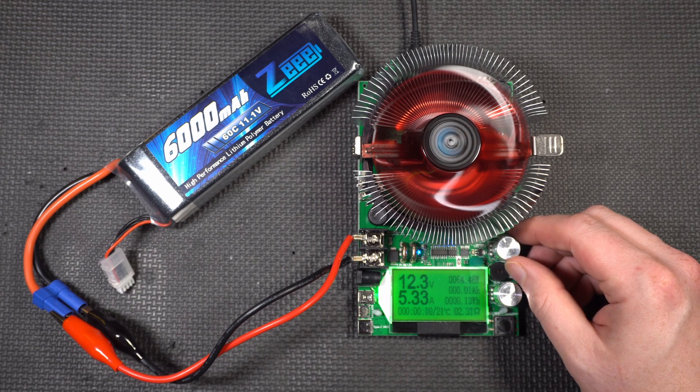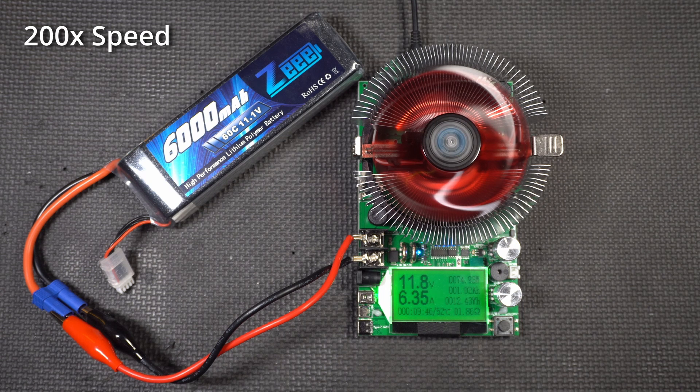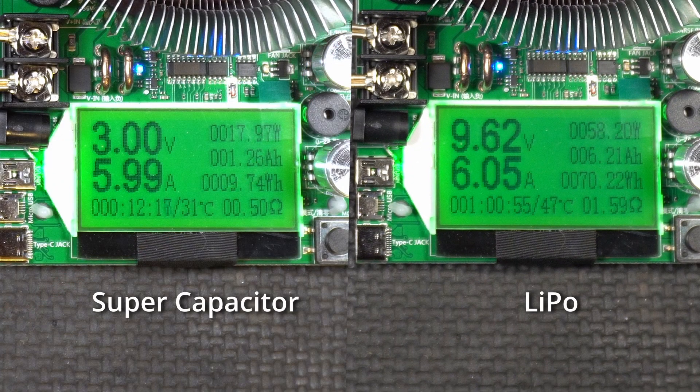With the LiPo pack at the same ~6 amps, the supercapacitor lasted about 12 minutes, but this thing just went on and on. I couldn't take it down to 3 volts without hurting the cells, so I stopped at 9.6 volts. This one had to be sped up 200 times versus 50 times for the supercapacitor — a huge difference. The supercapacitor was only good for 1¼ amp hours and under 10 watt hours, taking it all the way down to 3 volts. The LiPo, on the other hand, was good for over 6 amp hours and over 70 watt hours — a 7-fold increase in capacity.